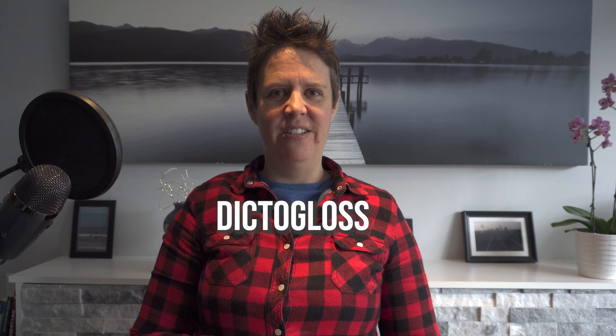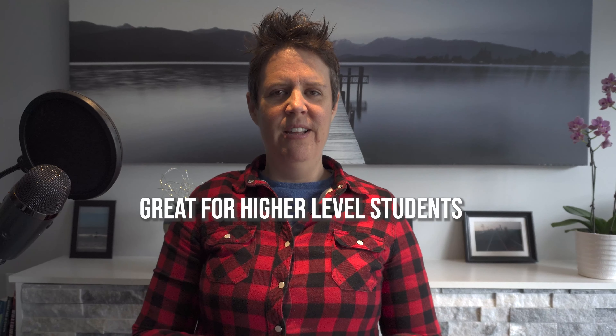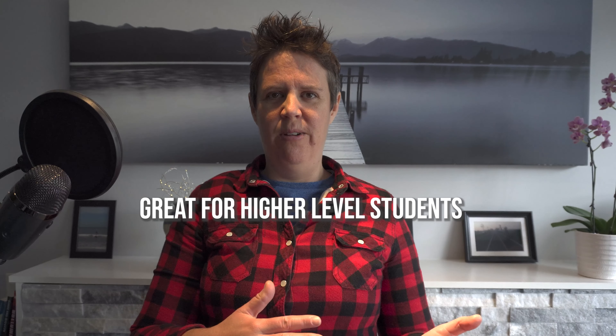Hey, this is Jacqui from ESLactivity.org. Today I'm going to talk about one of my favourite activities, Dictagloss. Dictagloss is such a good listening activity and I generally will use it for higher level students as opposed to lower level ones.